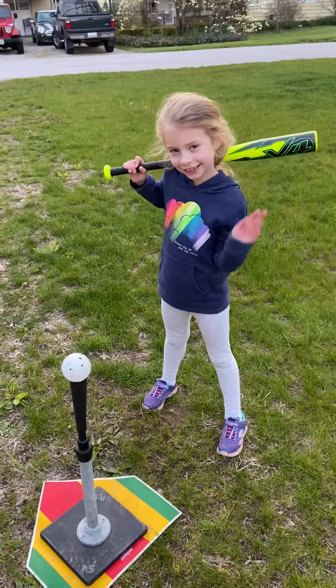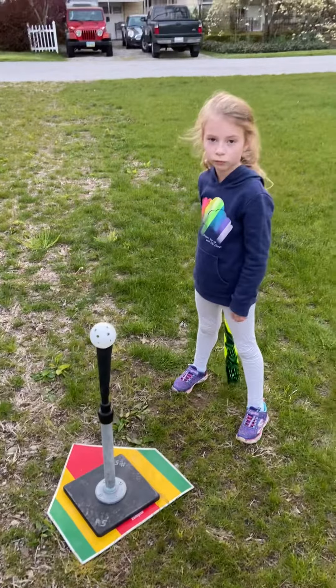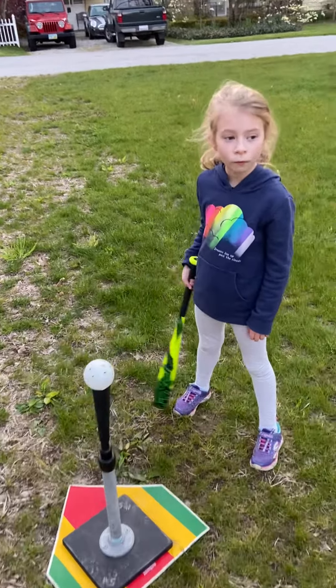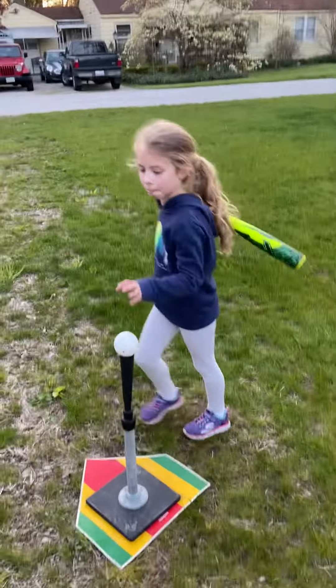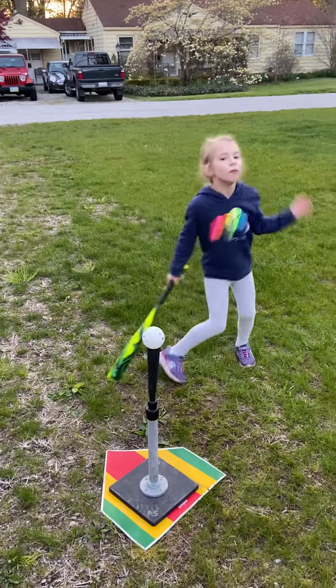We're going to go over a couple different drills you can do to hit. You're going to need a bat, you're going to need a tee if you have it, and I'm using regular baseball-size wiffle balls — because if you can hit a baseball, it's going to end up being way easier once you get to actual softball.